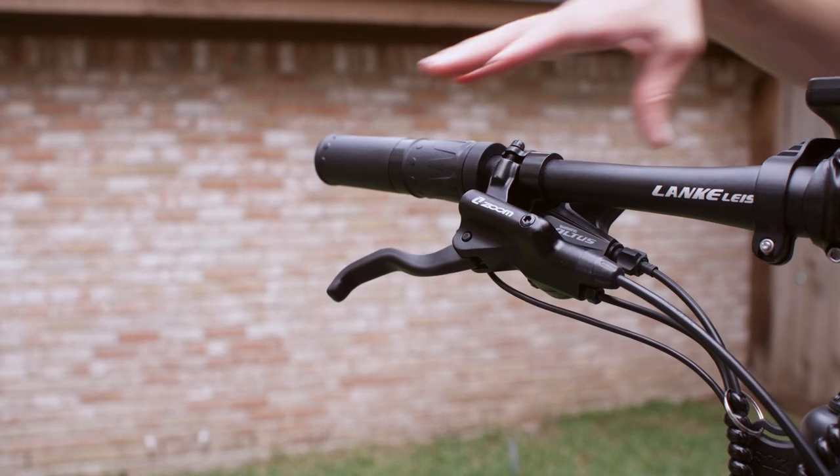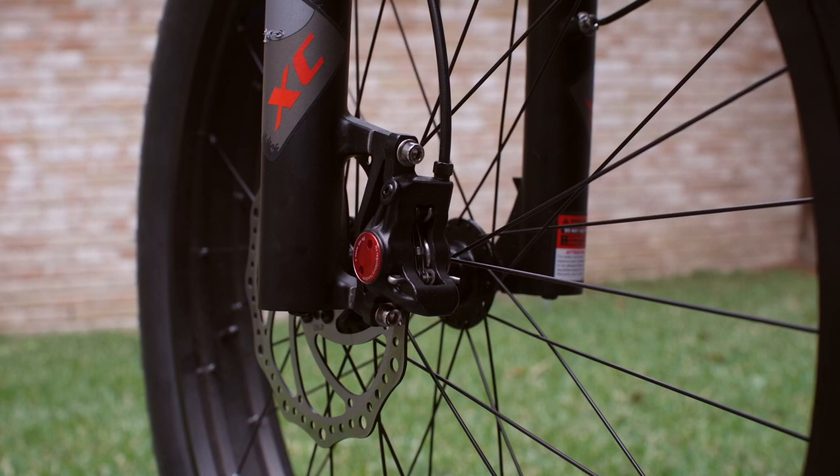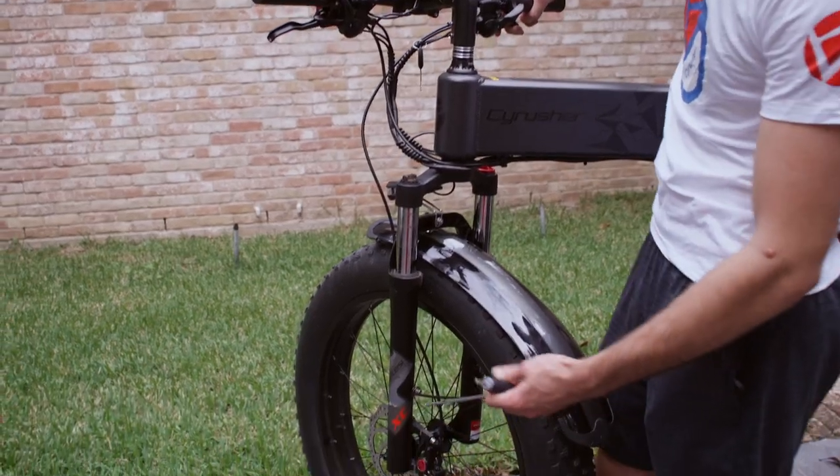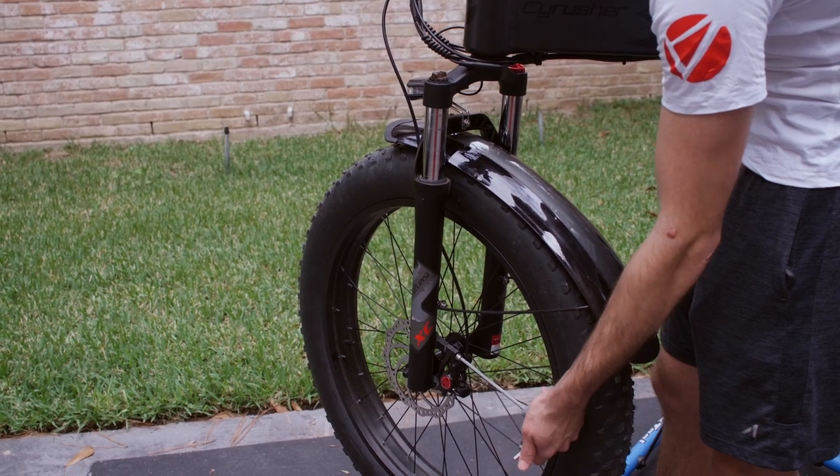Next, pull down the brake. That will pinch the brake caliper, centering it around the disc. Once the caliper is aligned to the disc, simply tighten up the top and bottom bolt on the brake caliper.